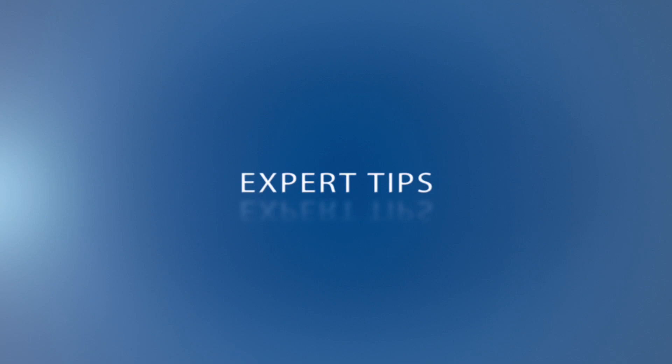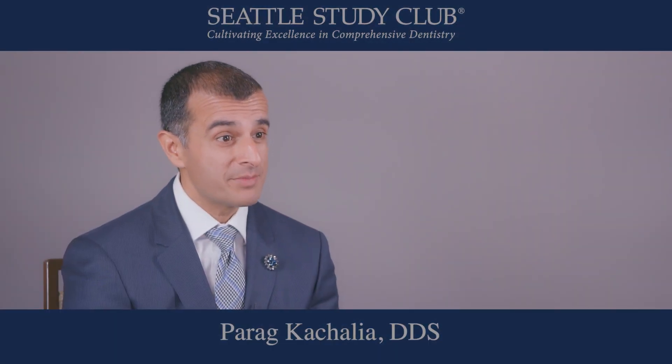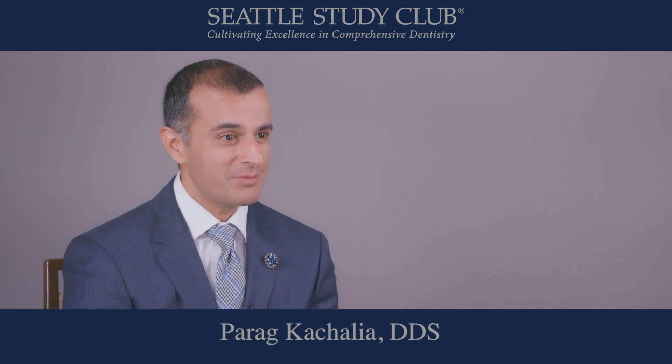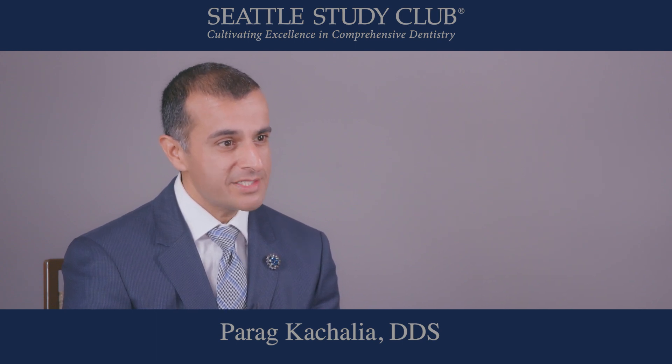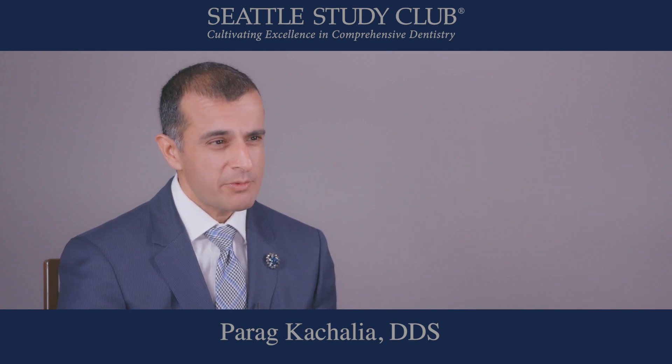My name is Parakh Acharya and I have an expert tip that will really help you with your veneer preparations and ultimate temporization. I really enjoy Teflon tape — I think it's one of the best things that can be used in dentistry. The most difficult aspect of veneers today is the temporization phase, because I want to protect the tissue.